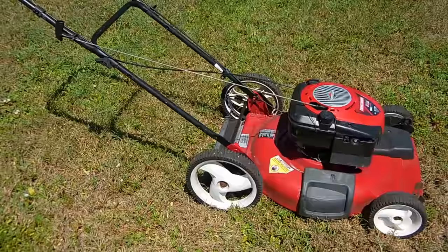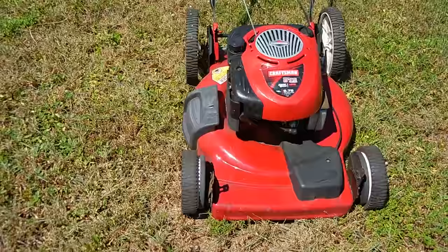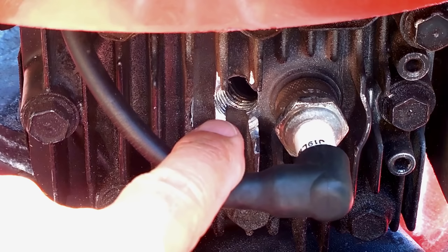Hey guys, welcome back to another video. Today we're going to see if this lawnmower can also be used as an air compressor by making a simple modification to the engine — to drill and tap the hole you see here.